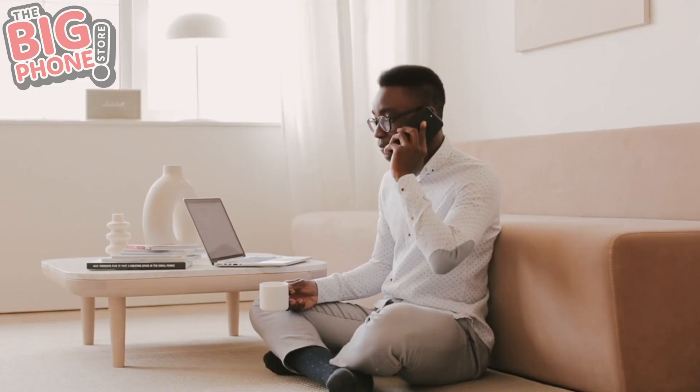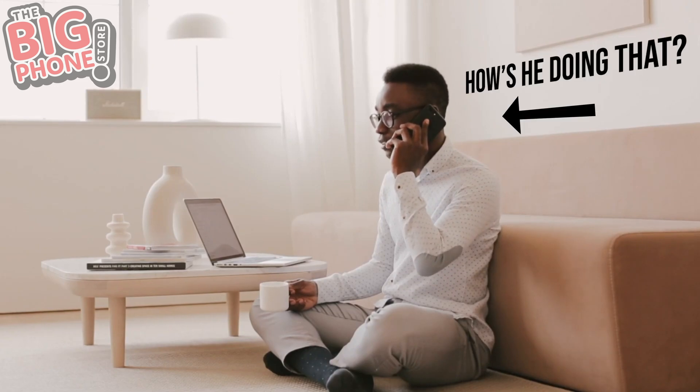Hello? Hey, yeah, no, I'm good. I'm good, thanks. Listen, how am I even talking to you right now? When you make a phone call, have you ever even considered how it works? Have you left autoplay on and found yourself down a weird rabbit hole? Possibly, you know? But seeing as you're here, let's do a science lesson.